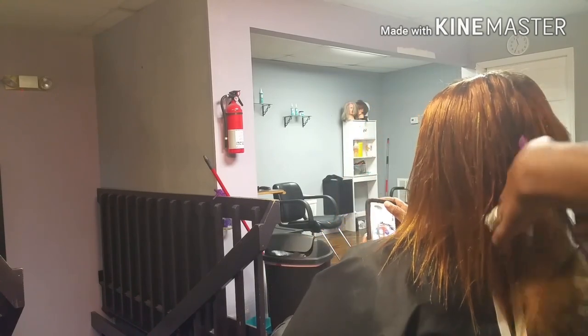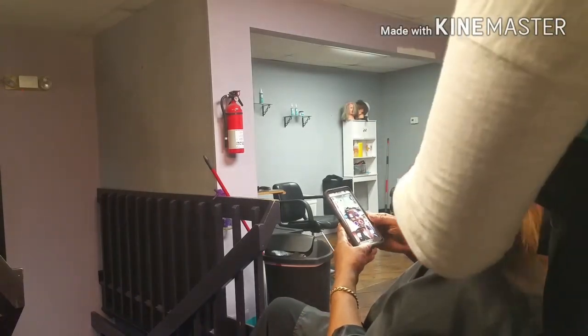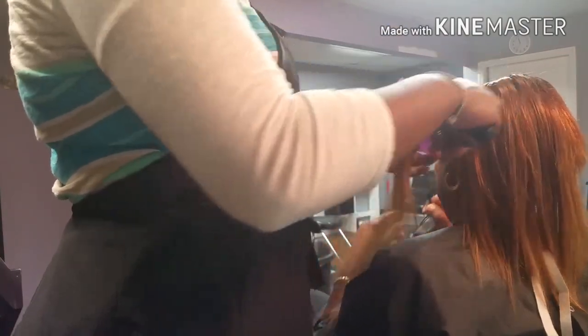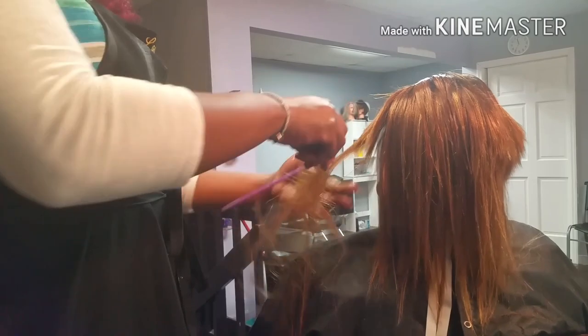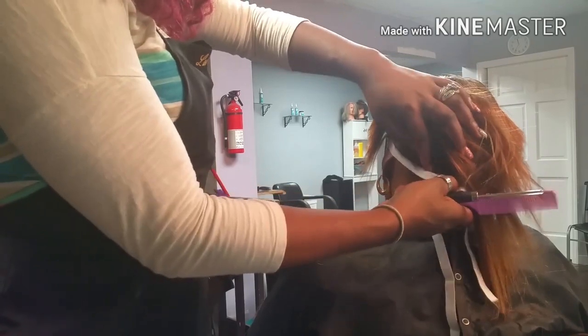Then I do the back, because if you go straight across from one end to the other, sometimes the cut ends up being a little too high in the back. To refrain from that, I save the middle or the back for last and I usually create a little bit of a dip — like a U-shape — especially if the occipital bone protrudes or they have a little bit of a noggin back there.